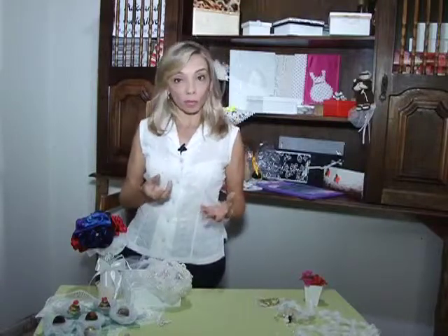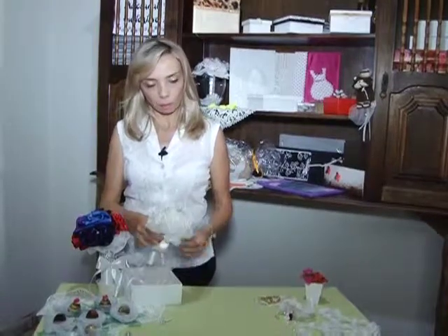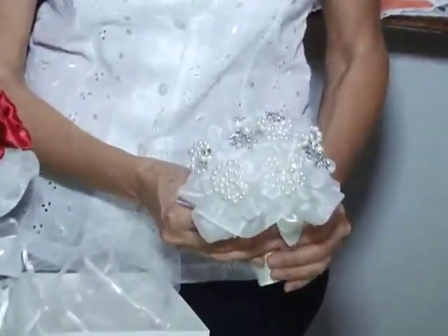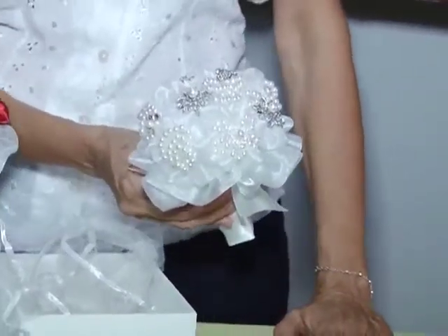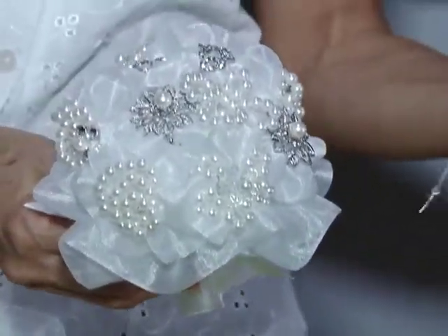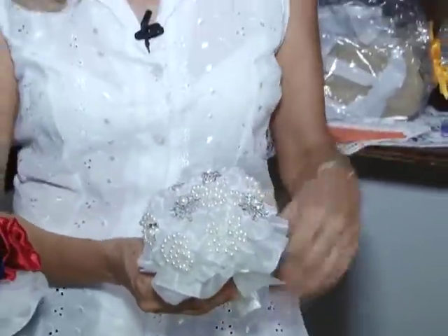Hoje eu trouxe aqui algumas dicas para vocês. Uma das tendências que nós estamos tendo para o buquê da noiva é o buquê com broches. Esse modelo aqui foi elaborado com pérolas e broches, e a gente pode estar usando um broche de família. Uma boa opção é que depois do casamento, se a noiva quiser, ela pode estar retirando esses broches e dando de presente para as madrinhas, para a mãe ou para a sogra.